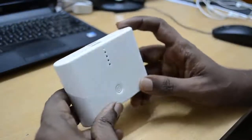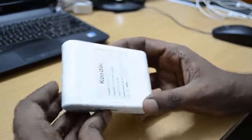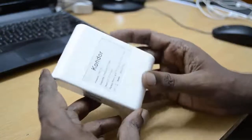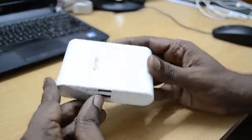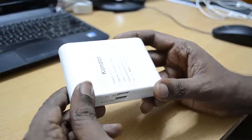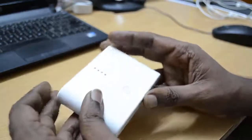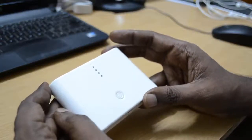Today we will be reviewing the battery bank manufactured by Condor. This battery bank can be used for charging your mobile phones, Apple iPods, or tablets including the Nexus 7 or any other tablet.